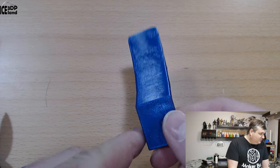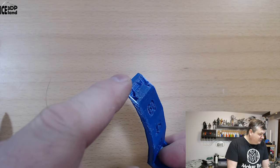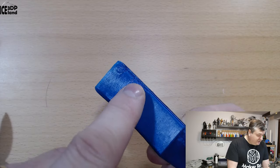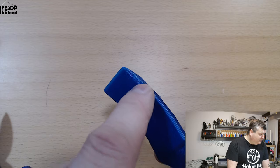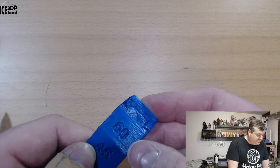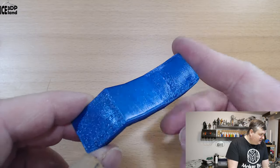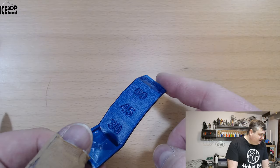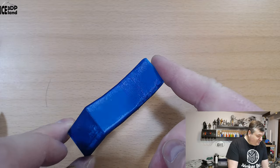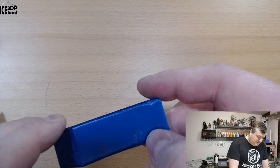I did this overhang test, but here I just ran out of filament so I didn't finish. At the 60 degrees there's a slight amount of overhang issues, but nothing too serious for a 60 degree overhang, so that came out excellent as well. It looks really shiny and really dark blue — the metallic blue is really cool.